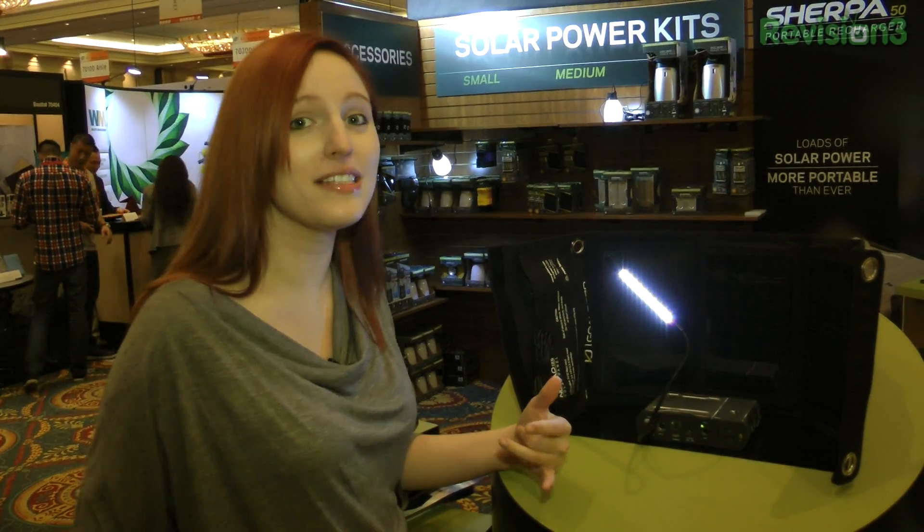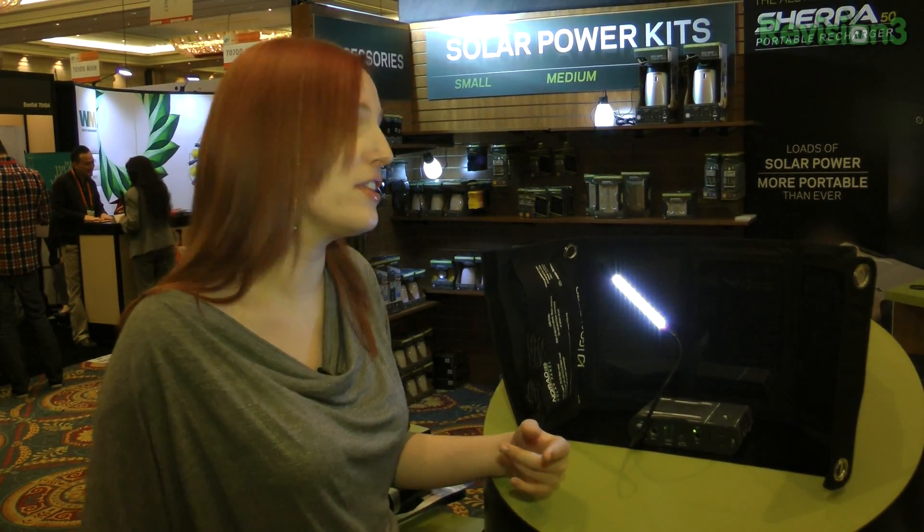You can start charging your tablets, laptops, and more in the summer of this year with the Sherpa 50.